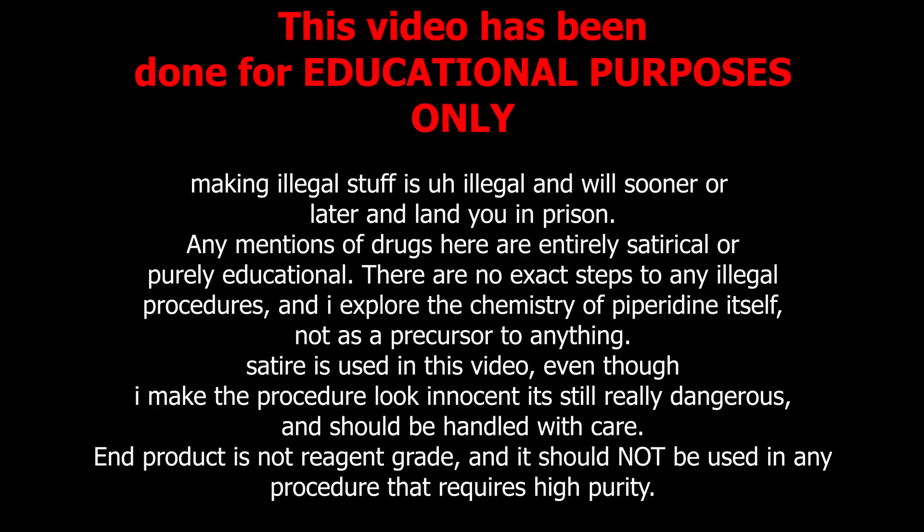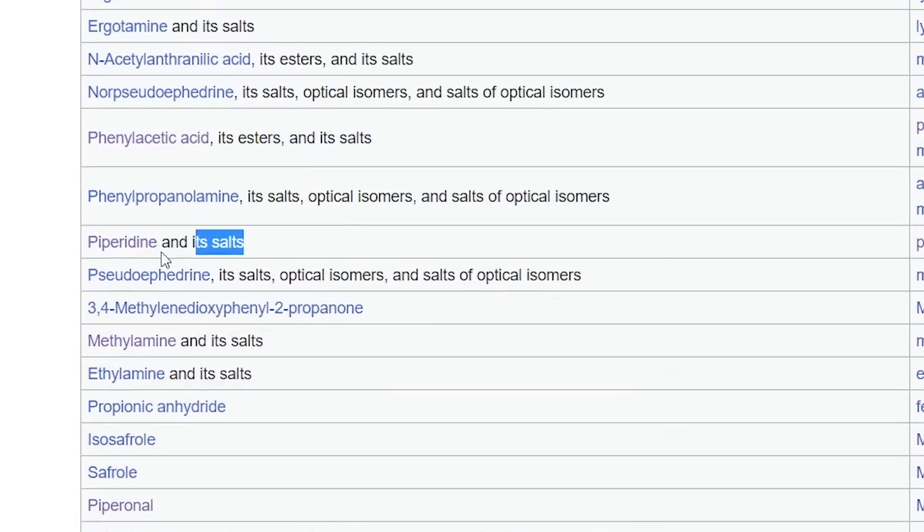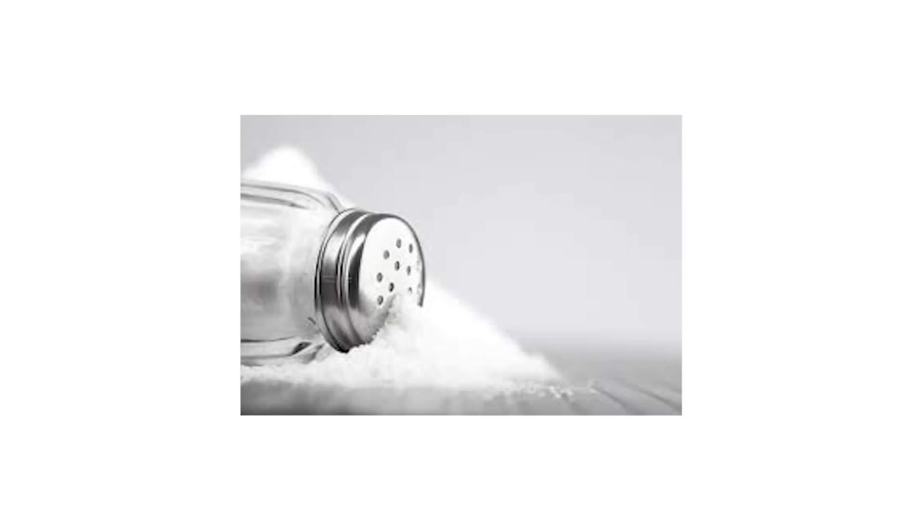This video has been done for educational purpose only and I don't support any illegal activities. In this video, I'll be making one of the most morally dubious chemicals I've probably ever made on this channel. This chemical is totally not on a DEA watch list and I totally didn't have to taste it to make sure it's not salty. And that's piperidine.